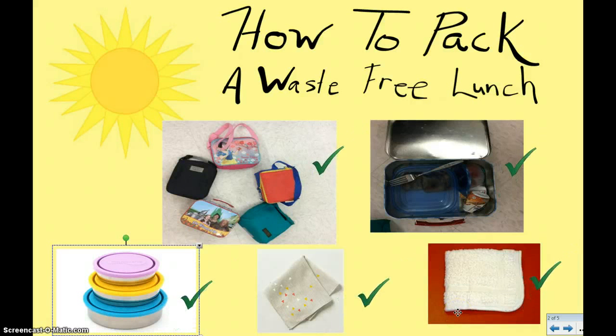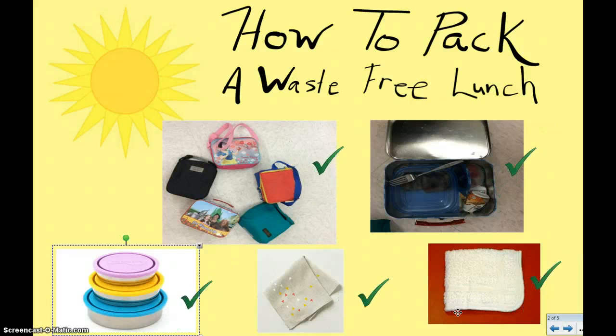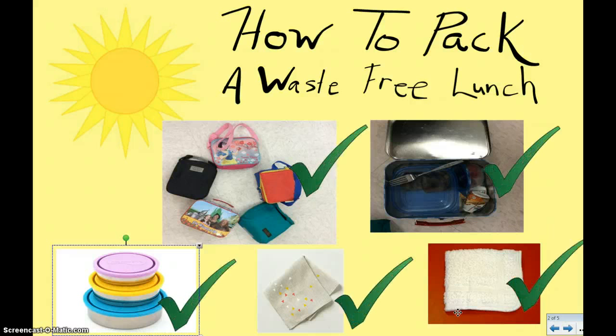So those are just a few tips on how to pack a waste-free lunch. Remember, our goal is to not have to throw anything away. We'll see you next time.